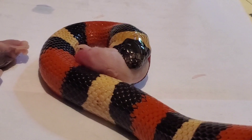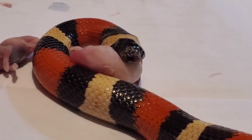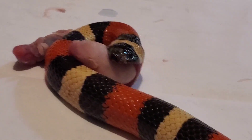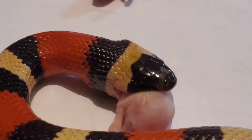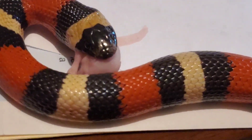I think this is a decent prey item for her right now; her head is still really small. I'll probably move up to hoppers now, but definitely nothing bigger than that — I don't think she can do full-grown mice yet. She's about a foot long. She's not too fat, not too chubby.